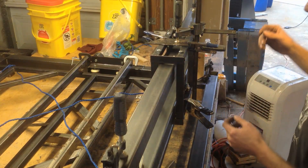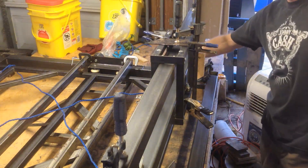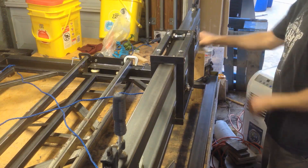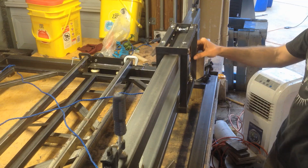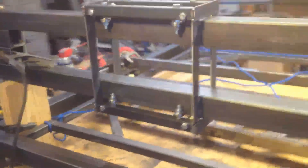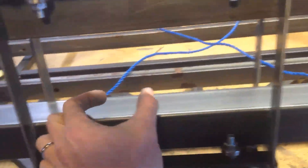Alright, so everything's tacked together now. So let's take out these clamps and see how it looks. Oh, sweet! It's killer, man. Now, my lead screw is probably going to go here somewhere, pushing this from the middle of it.